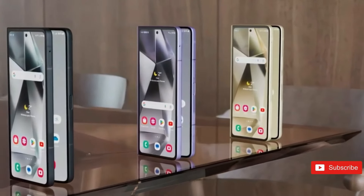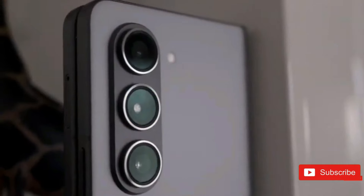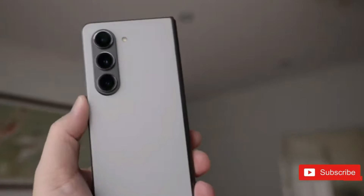The Z Fold 6 will be available in Navy, Silver Shadow, Light Pink, Crafted Black, and White. The OnePlus Open is available in both Emerald Dusk and Voyager Black.